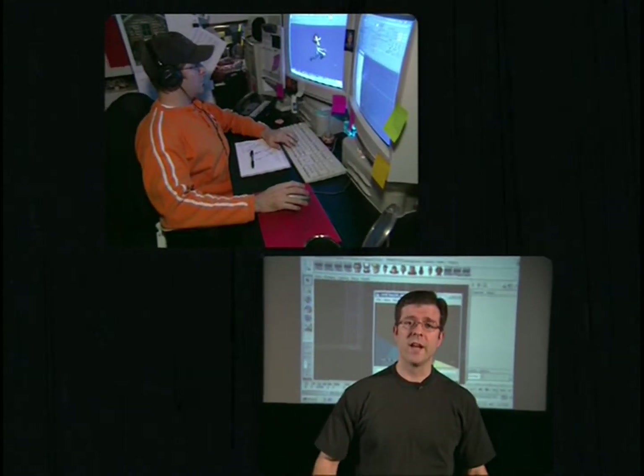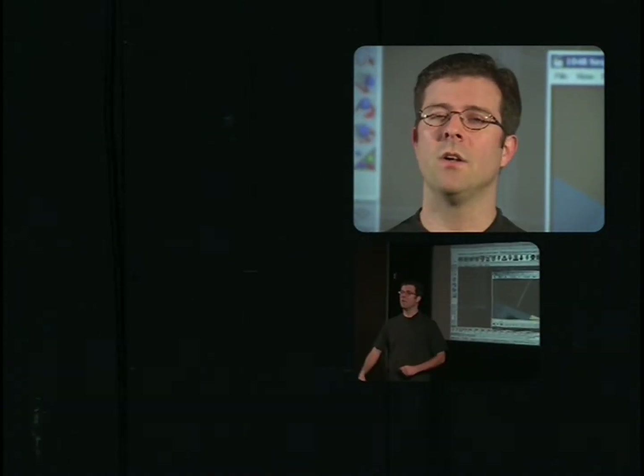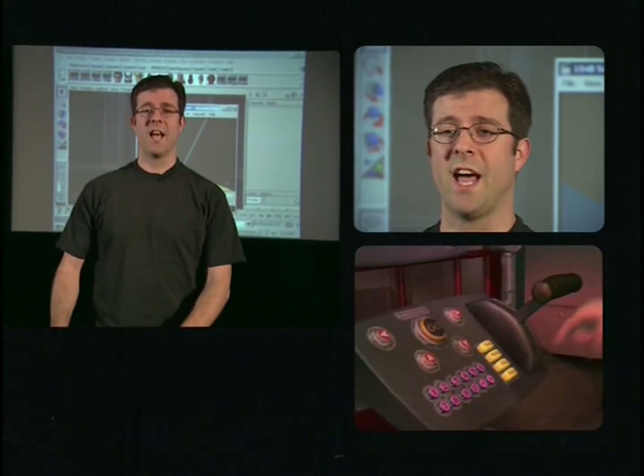One of the things that we do is we listen to the dialogue over and over again, and before anybody animates anything, we act it out. So I'm going to act out a rough idea of what I think the shot should be — it's one of the shots from Time is Money where Jimmy goes back in time to give his dad investment advice.